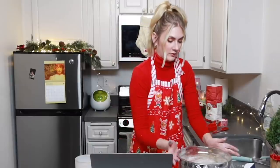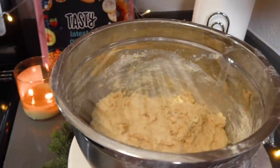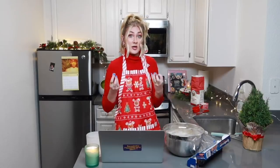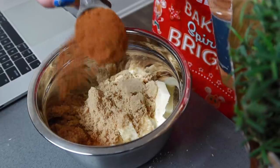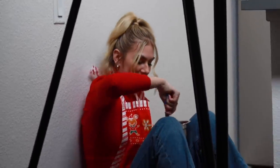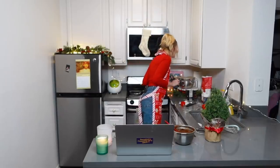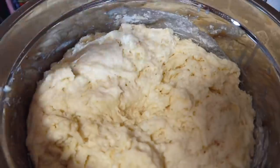It looks like dough — I'm hopeful here. So now this is supposed to rise for an hour and it should double in size. In the meantime, I'm going to be making the filling. I think this butter isn't soft enough. Looks good though. Butter, sugar, cinnamon, baby. Oh my god, the dough is huge — my little dough baby.